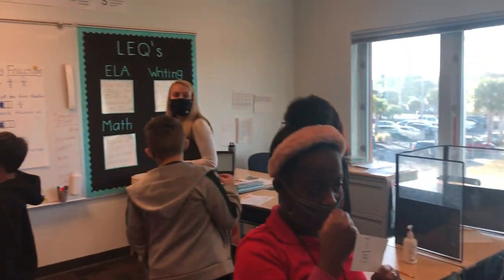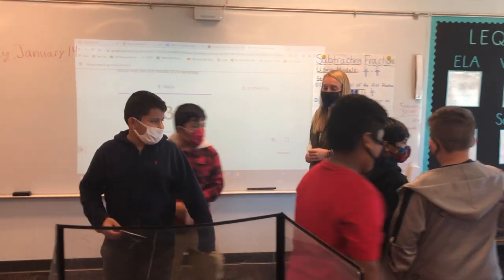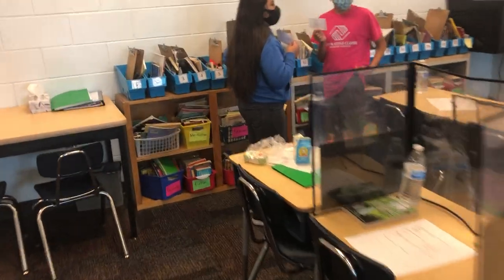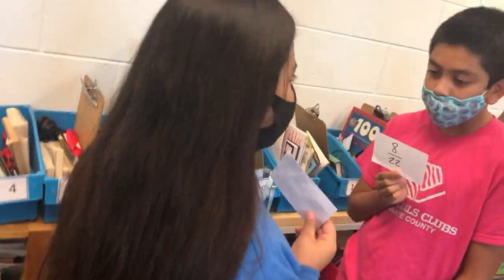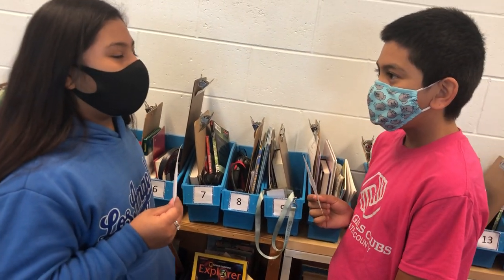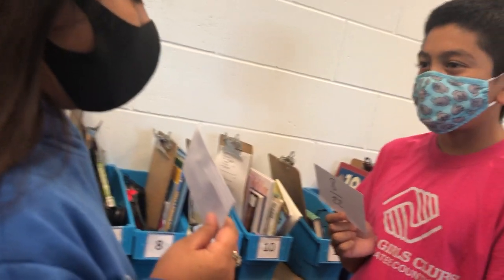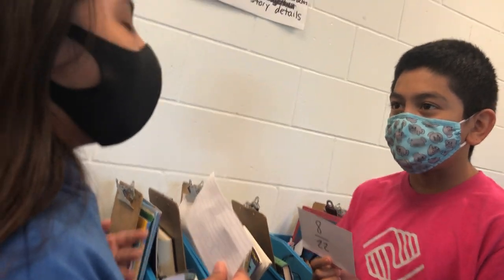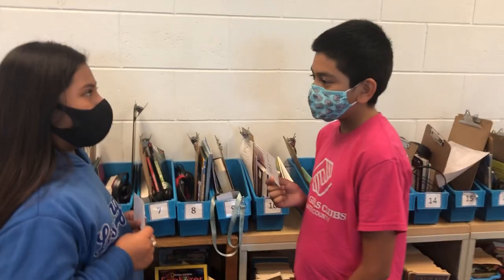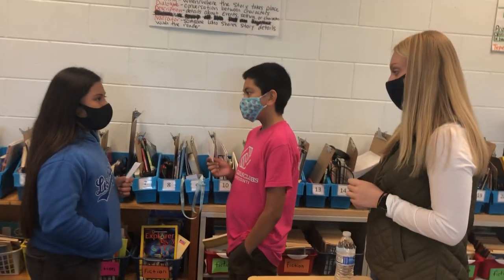All right, eyes on me. All right, switch. Find another partner close to you, please, and get started. We still have the timer rolling. So the teacher is coaching — she doesn't actually become a partner. She can circulate and coach. Which numbers can we add to eight? She's circulating and coaching.